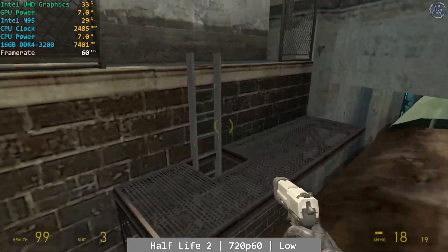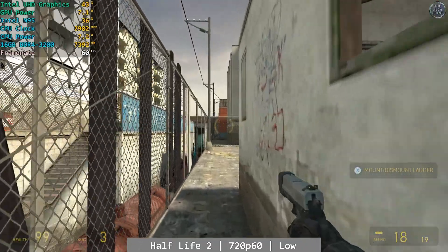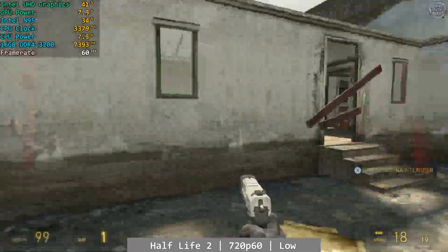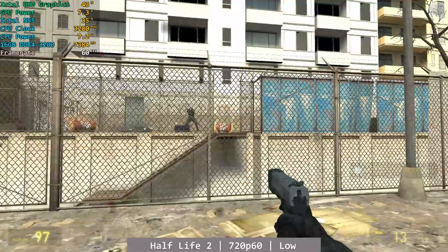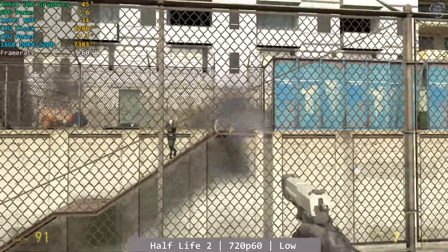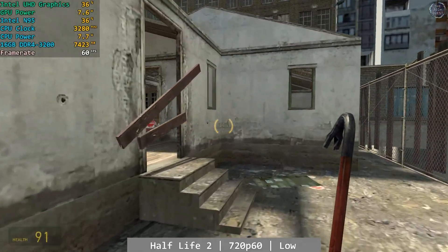Half-Life 2 is up now. At 720p low capped to 60fps, Half-Life 2 is a solid performer on the N95 Mini PC. I played this for around half an hour with very little deviation in performance. It's an older game sure, but the Half-Life 2 of today is certainly more demanding than the one we got back in 2004. It ran pretty great overall.